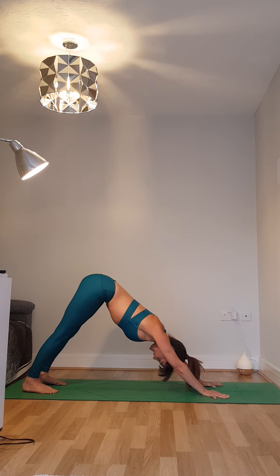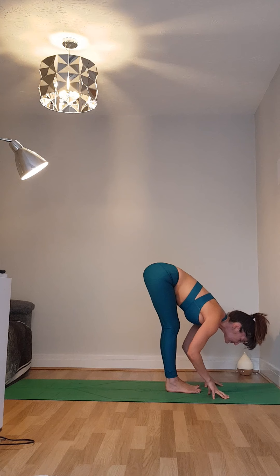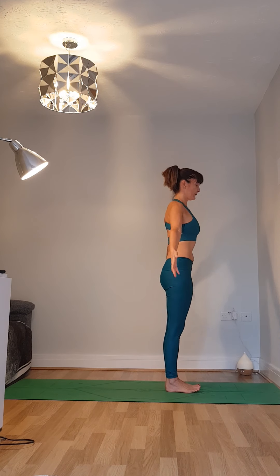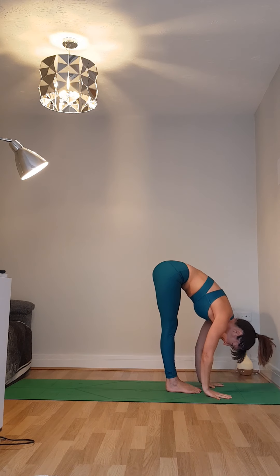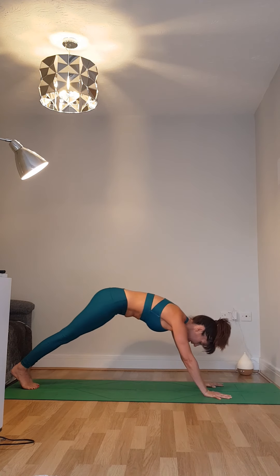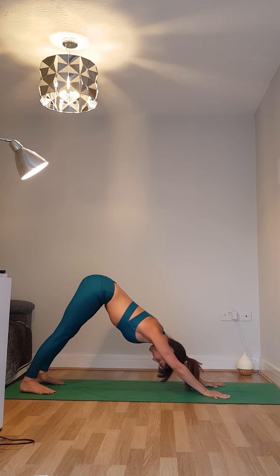Taking five working breaths in downward facing dog, thinking about being active in the legs, taking those heels back and down. Finish your fifth out breath, then jumping or stepping back towards your hands. Continuing to flow with your own breath, enjoying that transition between the postures, moving through into your final sun salutation whenever you're ready. As soon as you take weight into your hands — whether it's in downward facing dog, in plank, in upward facing dog — be strong through your hands and through your arms. This is where we can start to build the strength.